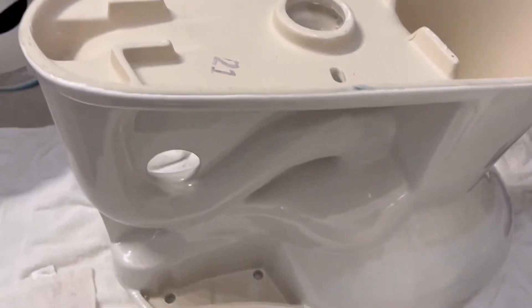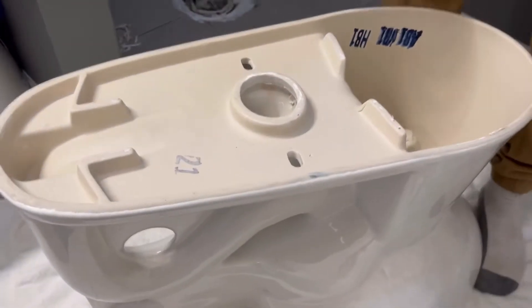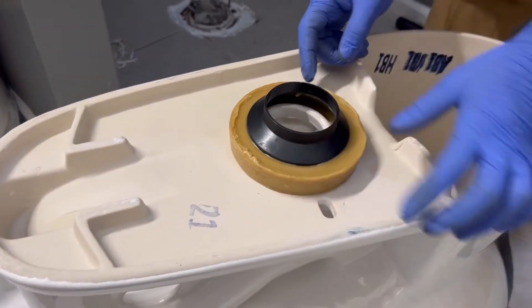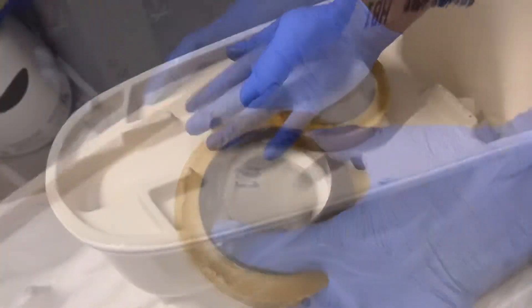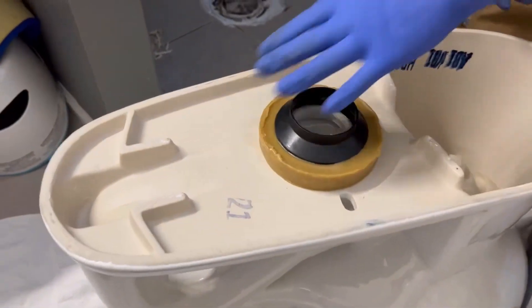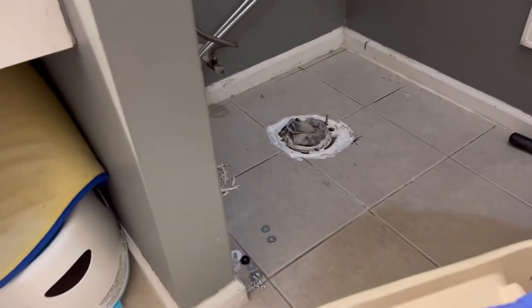Now you're going to go ahead and get the new toilet and flip it upside down — that's one way to do it — so you can install the wing bolts, which usually come with the toilet. Make sure it's centered, then once you do that, you want to go ahead and flip it back around so you can install the bowl on the hole where it's supposed to go.